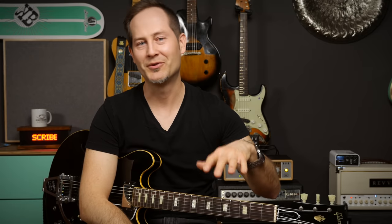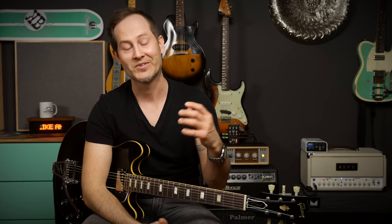Number three: high output humbuckers are not always better for heavy music. A few years ago all heavy rock and metal players were only interested in active or high output passive pickups. Luckily this seems to be changing. Here's why — in most cases you don't need a hot pickup. Back in the day when the Super Distortion and similar really hot pickups came out, they simply didn't have modern high-gain amps. They needed super hot pickups to make those old Marshalls, Voxes, and high-wattage amps sound heavy.